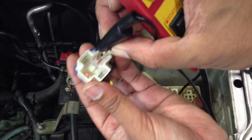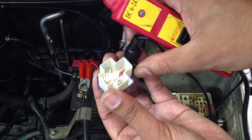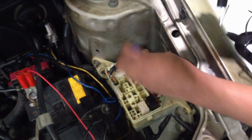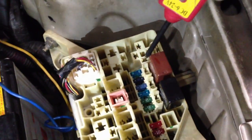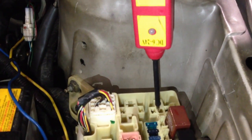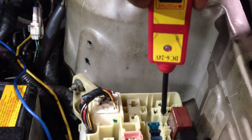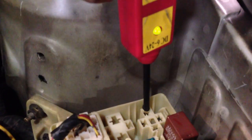So these two are 85 and 86. Now I need to confirm which remaining pin is 30. I'm checking — I'm getting a constant red light here. That red light tells me this is pin 30, and the pin directly opposite should be 87. I'm going to apply power to pin 87, and the engine should crank.